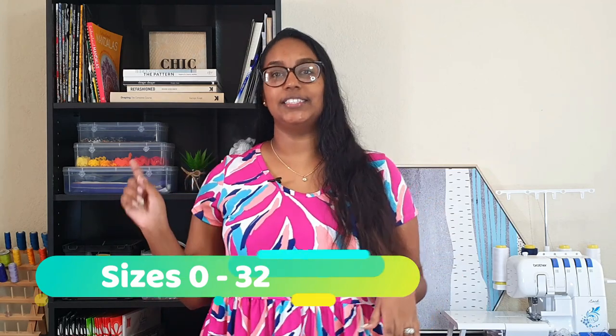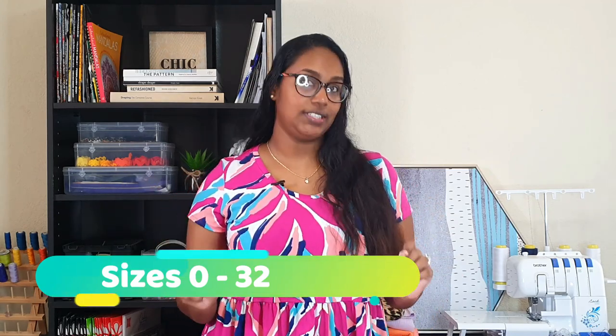If you remember, for Mother's Day I said I was going to make the Allegro maxi skirt for my mom, and I did do that — so I'll be sharing that in today's video as well as my little hack that I did for the guest blog. This pattern has number sizing and goes from 0 to 32. For reference, I made size 14.